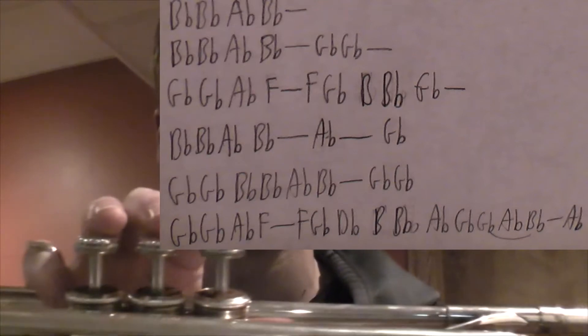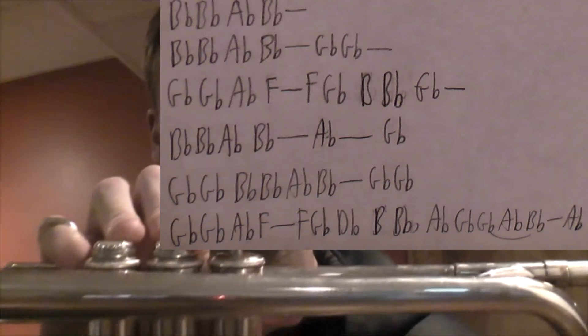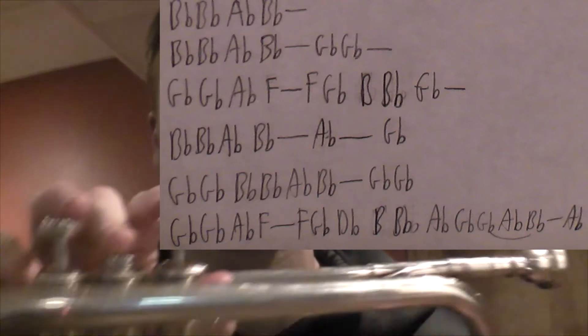Alright, so let's break down verse 1. "Loving can hurt" — B-flat, B-flat, A-flat, B-flat. "Loving can hurt sometimes" — same pattern as before with two G-flats.